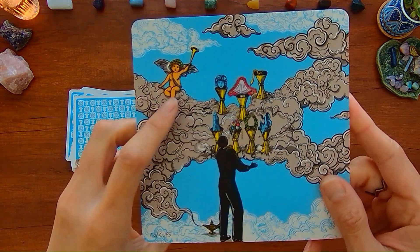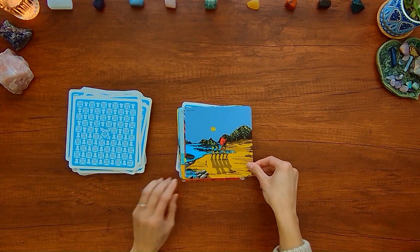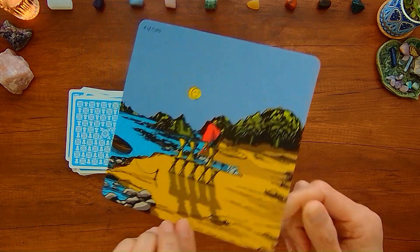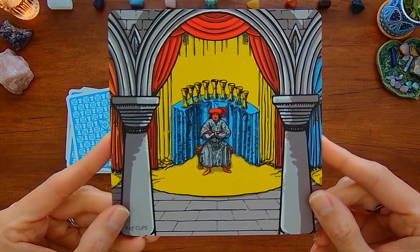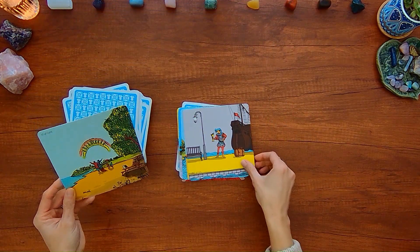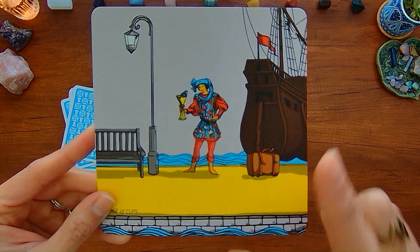Seven of Cups — there's this little cupid, and you can see the smoke is coming from a genie lamp at the bottom. Eight of Cups — you've got this boat where this person maybe came in from. Nine of Cups. Ten of Cups — it looks like a picnic table back here. Page of Cups — this ship is standing on like a boardwalk or a wharf.